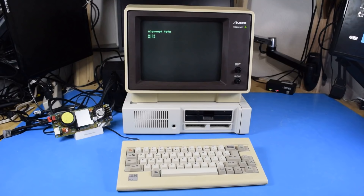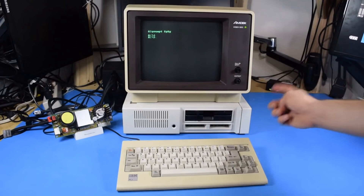At this point I would normally run a game on here, but literally none of the software I have will work on this.